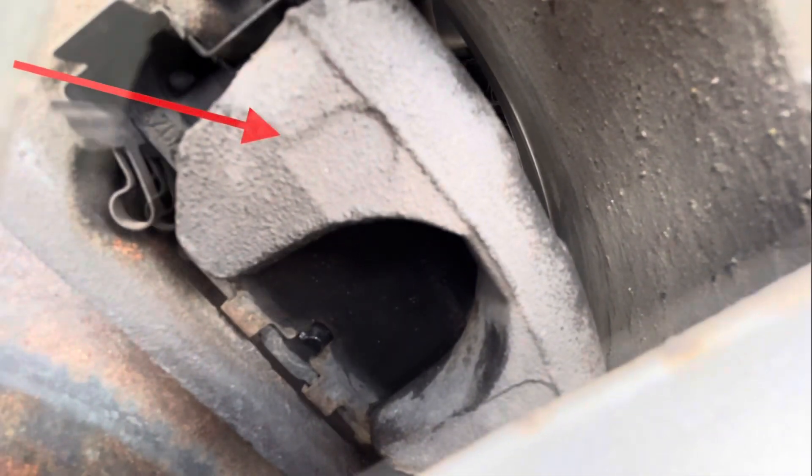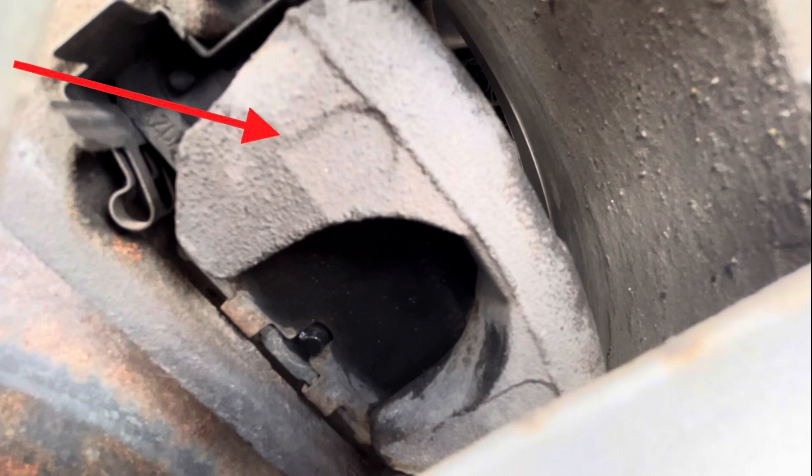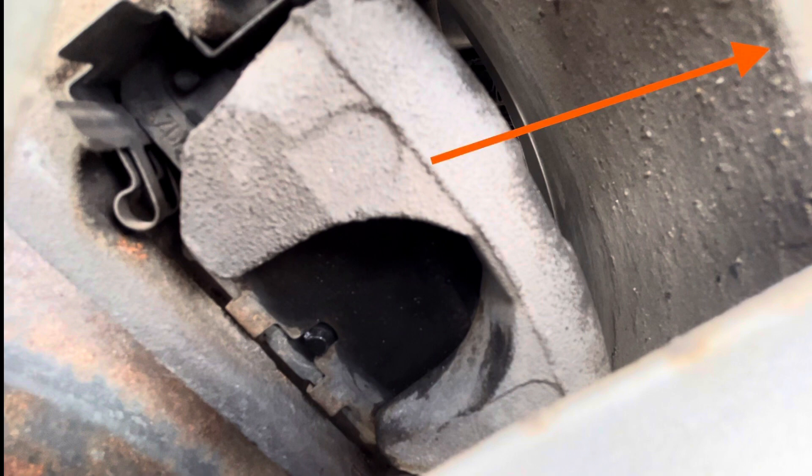If you're down here trying to get this caliper off and you can't get it off, it's because you didn't do the secret code. I'm going to show you the secret code for how to get that caliper off.